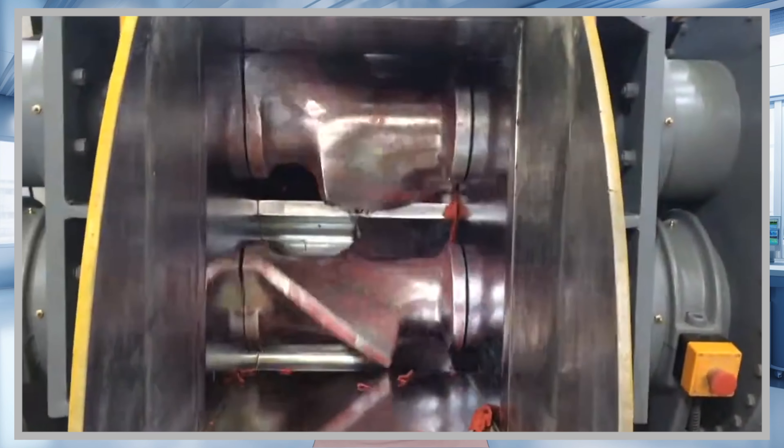Now meet the tangential mixer — the powerhouse. These guys have rotors that don't touch each other. They're like two chefs in a kitchen, working side by side but with their own space. In this mixer, the rubber is cut, folded, and turned, ensuring it gets thoroughly mixed without feeling too clingy.